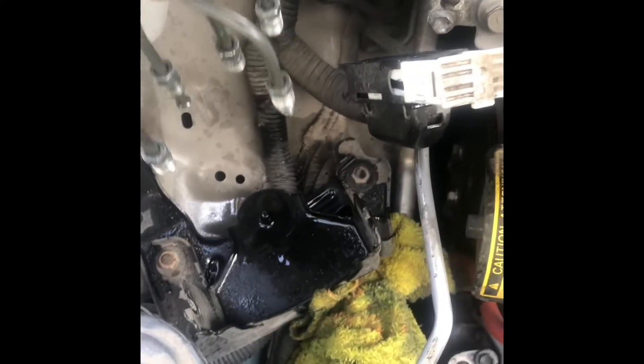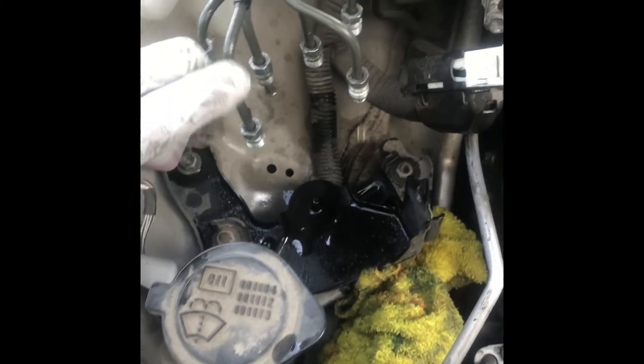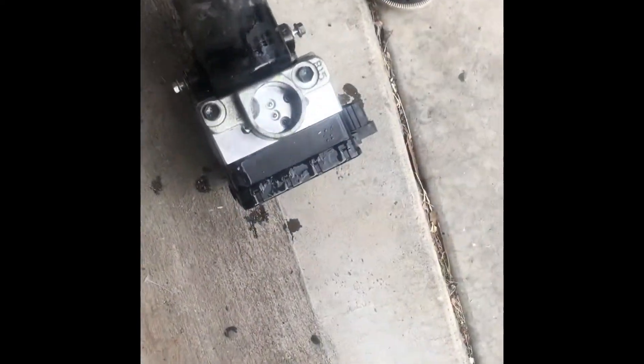In order to take it out, I have to loosen this area here — this bracket and this one too — because there's no way for it to move around otherwise. Then you can pull it out. So this is the old unit, the defective one.